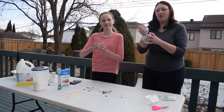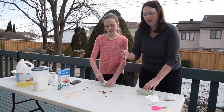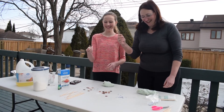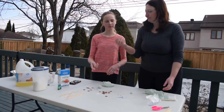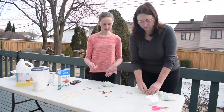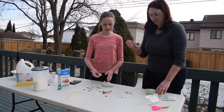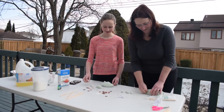Next we're going to show how you pinch and roll little balls in one hand. Watch — I pinch and then I use my hand muscles to make little balls. So we can call them eggs, or marshmallows. See how many balls you can make before your hand gets tired. One hand, Rochelle. Okay, I'm going to make one more ball.